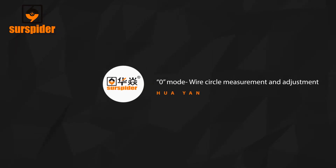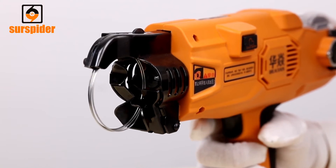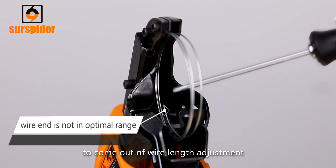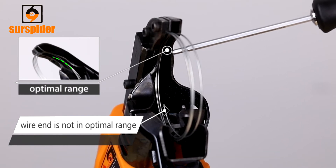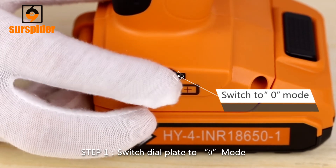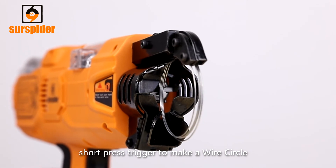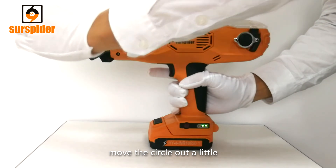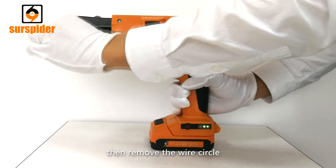Zero Mode Wire Circle Measurement and Adjustment: After extended use, it is possible for the tool to come out of wire length adjustment. Then an adjustment to the wire circle diameter is required. Step 1: Switch the dial plate to zero mode. Short press the trigger to make a wire circle. Move the circle out a little, press the trigger again to cut it off, then remove the wire circle.